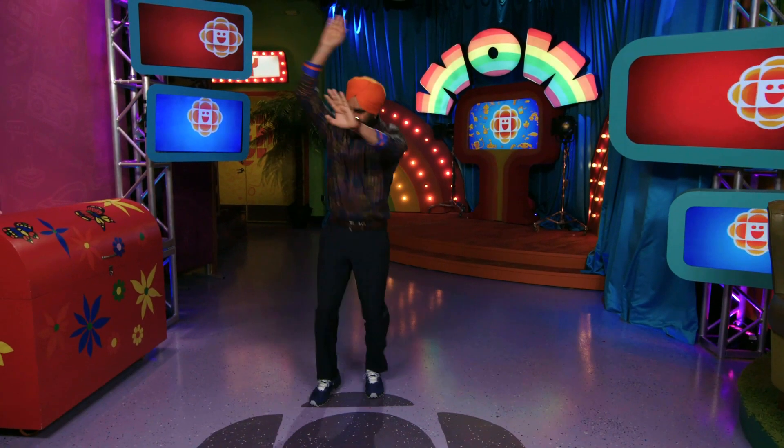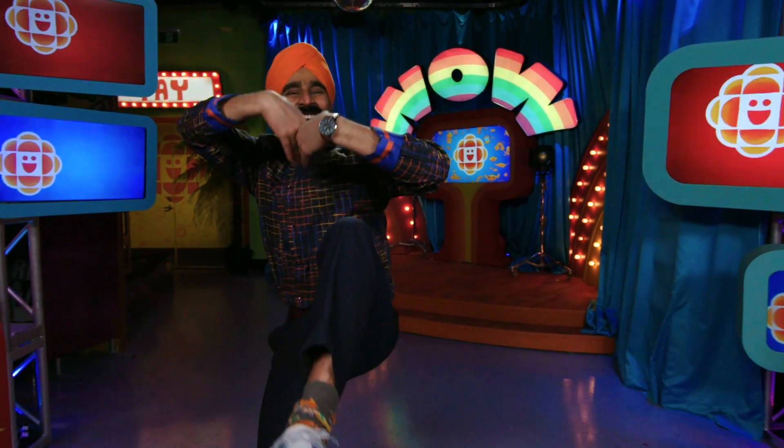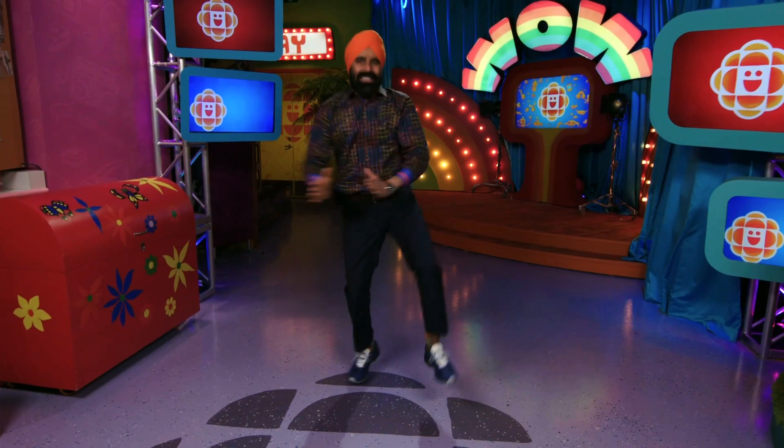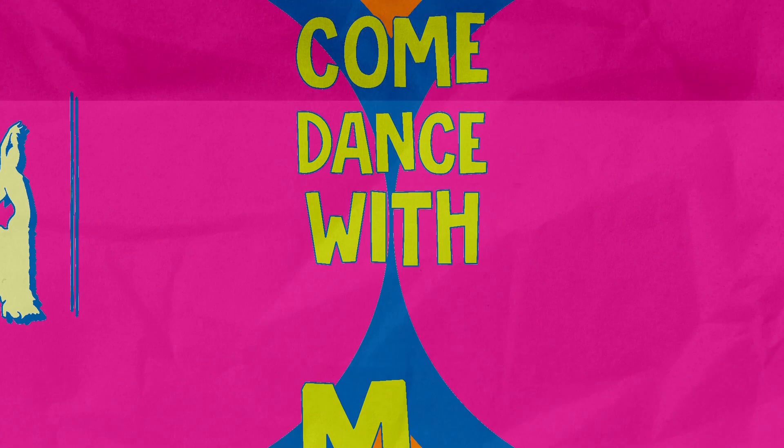Meet Gurdeep Pander. Gurdeep loves to Bhangra dance and is filled with joy. Would you like to learn some Bhangra moves? Then come dance with me.